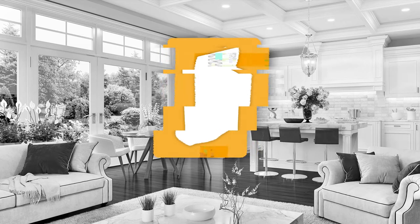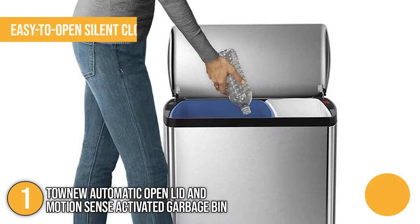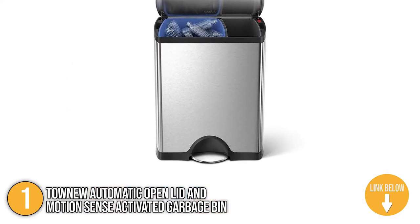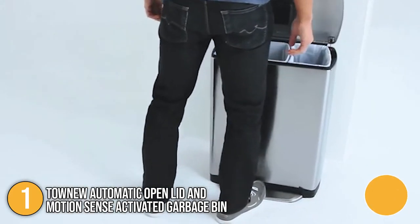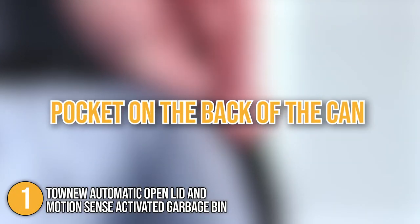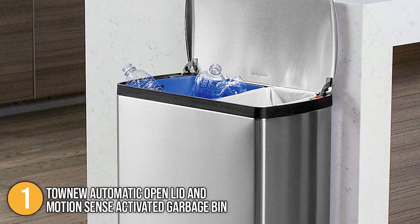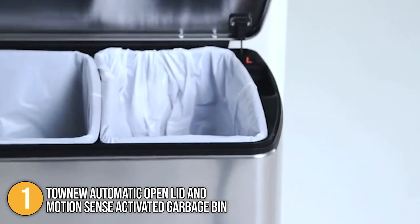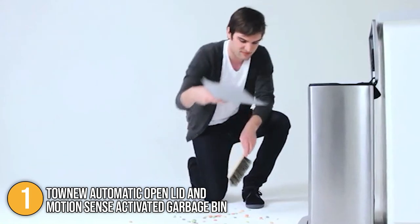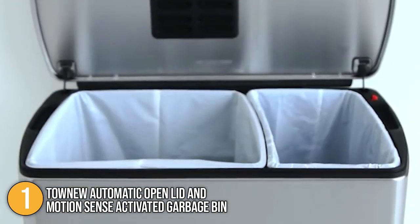Our fifth and final recommendation is the Simple Human Smart Trash Can. It has dual compartments that make separating trash and recycling a breeze. It also features an easy-to-open, silent closed lid and a brushed stainless steel finish with a nano-silver transparent coat to help resist bacteria and fingerprints. The stainless steel pedal is designed to last 150,000 steps. There is a pocket on the back of the can to store liner replacements, and the opening is on the inside so you can easily pull liners out. Note that Simple Human trash bags that fit the can precisely cost a little more than usual, but they're worth it for their durable quality. The Simple Human Smart Trash Can is the perfect combination of practicality and aesthetics.